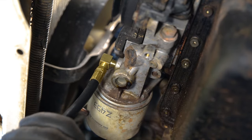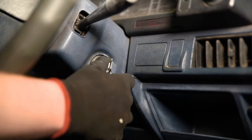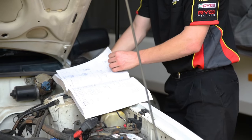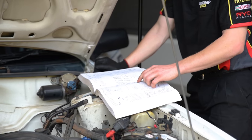Now attach the oil pressure gauge to the adapter and check the engine oil level before starting the vehicle and allowing it to reach operating temperature. Consult a service manual to determine what RPM the test should be performed at and what pressure your engine should maintain.